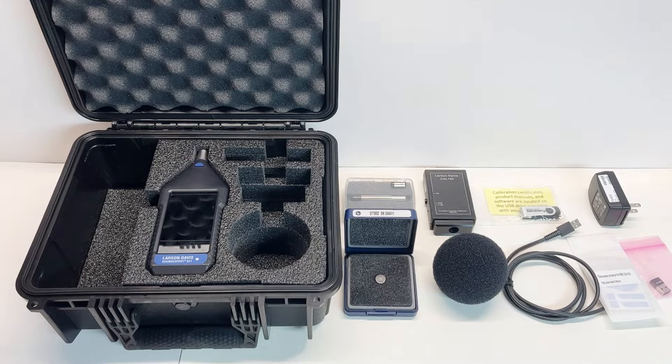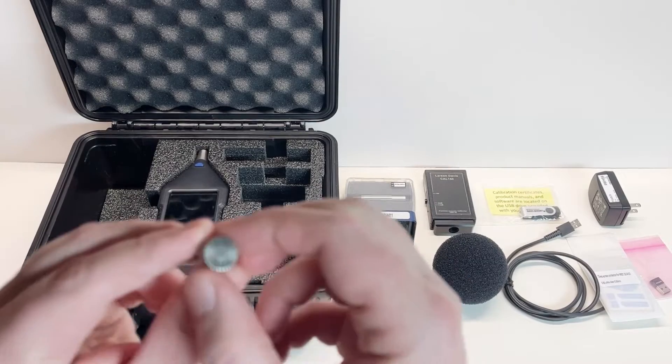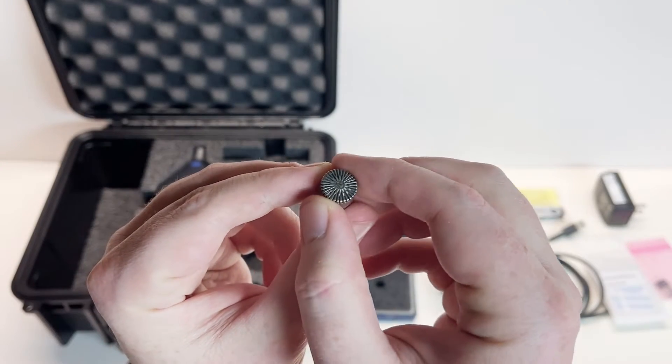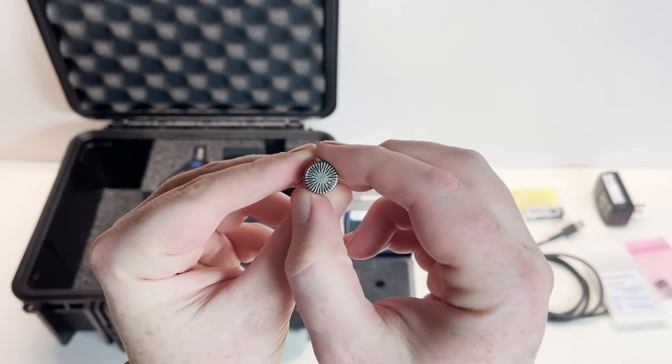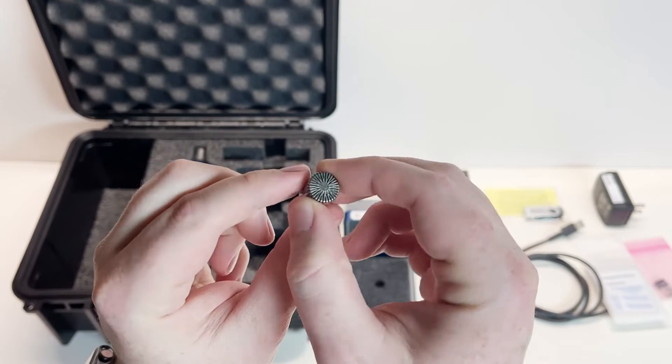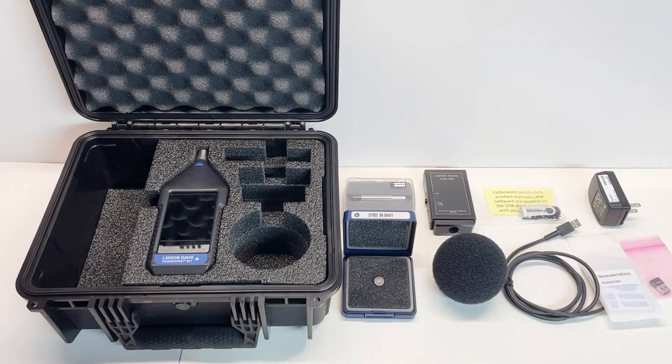When tightening the microphone, do not use excessive force as it is very fragile. Tightly gripping or screwing the threads is not necessary. We should never remove the microphone grid cap that exposes the microphone diaphragm, as the diaphragm is the most fragile part of the microphone and is easily damaged. You never want to touch the diaphragm. If the microphone grid cap is removed by accident, it should be immediately screwed back on for safe keeping and protection of the microphone.